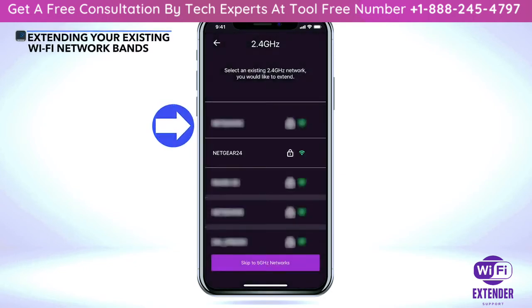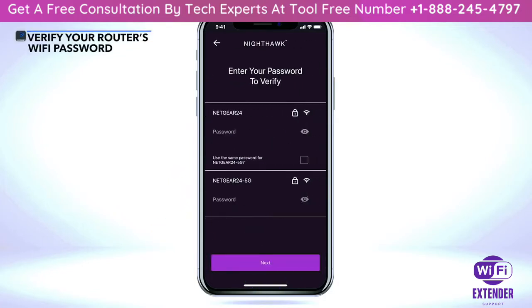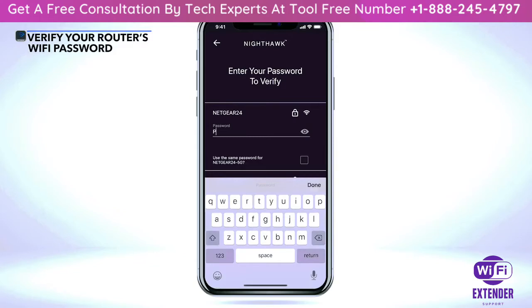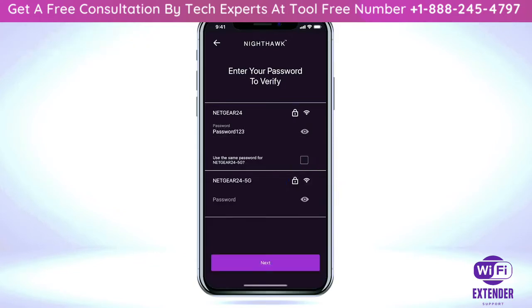The app will show you a list of all the Wi-Fi networks that your extender device can extend. Once you have selected the Wi-Fi bands you want to extend, you will be asked to enter the password for the Wi-Fi networks. If you use the same password for 2.4G and 5G Wi-Fi networks on your router, check the box next to 'Use the same password.' Once you input your password information, select 'Next.'